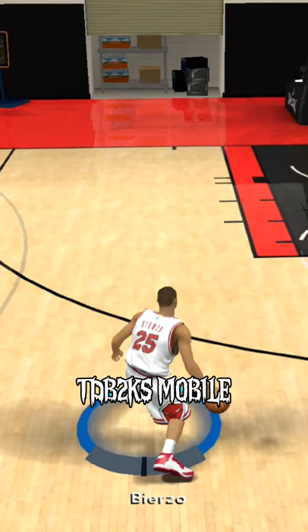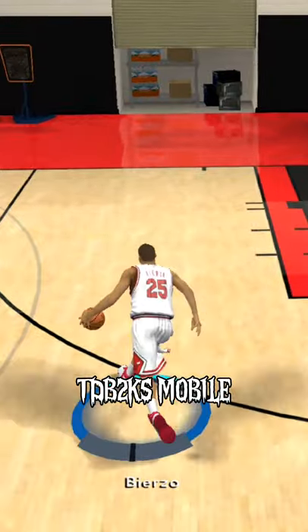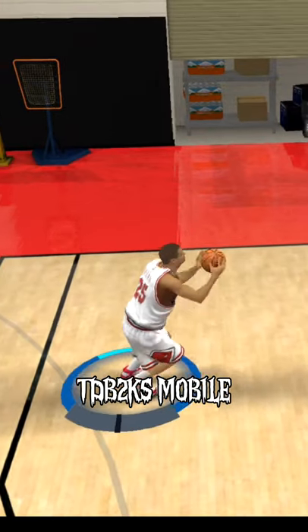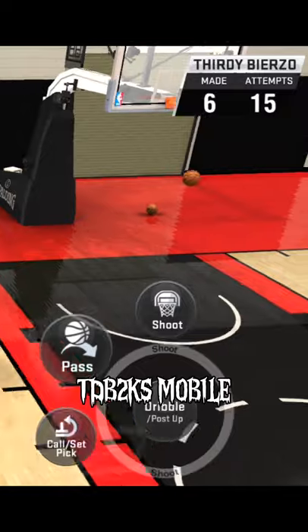Here's how to do a step-back jumper in NBA 2K20. If you're driving in the direction you want, hold your toggle to the opposite direction. For example, if you're driving to the left side, hold your toggle to the right — it will make your player make a pull-up or a step-back jumper.